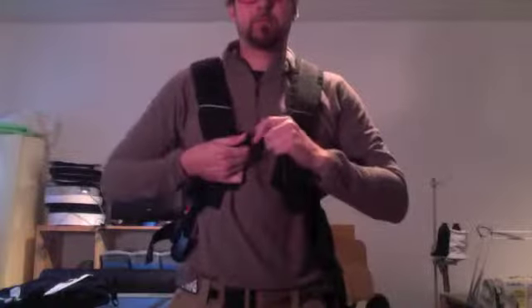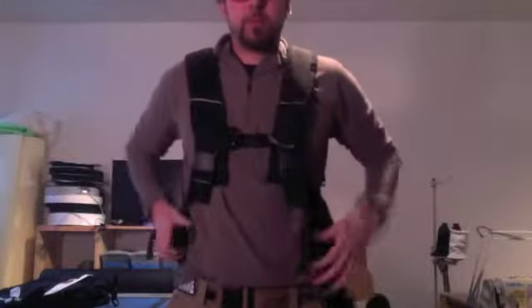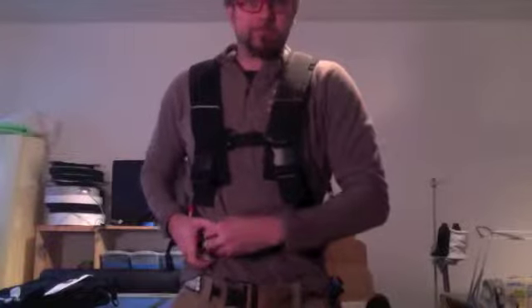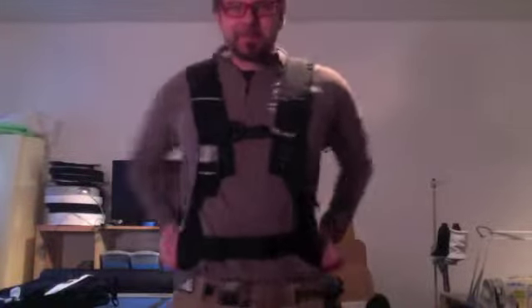This is the backpack system. This still goes on just like a regular backpack. Watch what I'm doing. See? Nothing there. As you can see, it's a conformed template to the body.